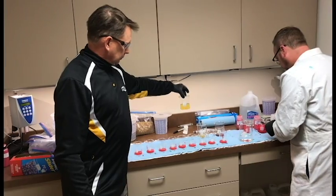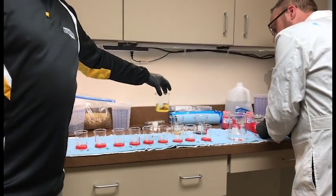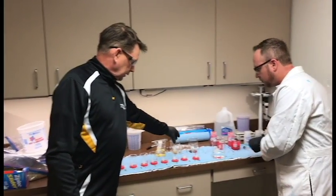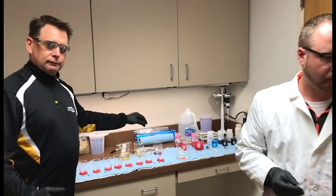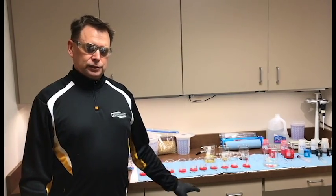For example, this treatment here has been diluted down to one part to 100, so it's diluted to a factor of 1 to 100. This one's diluted down to 1 to 10, and others can be used at a standard grade. So in a minute here, we'll show you how we apply the seed treatment to the seed.